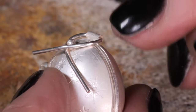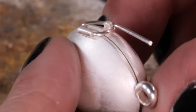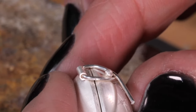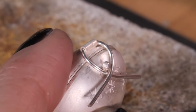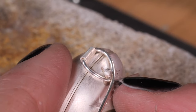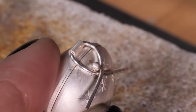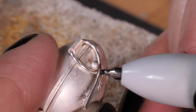Just push those in a little. You can see from the side that it's curved over the shape of the dome, and again on this side you can see that it's curved over too. What I'm going to do now is just mark where they cross here, and then I'm going to solder those two pieces of wire together.